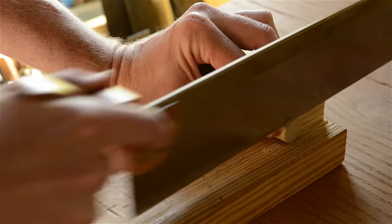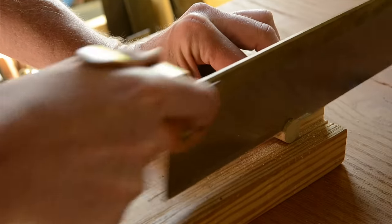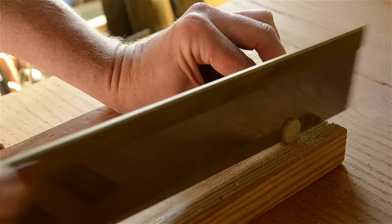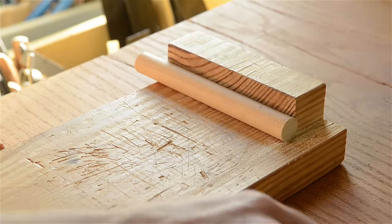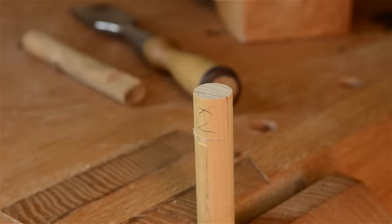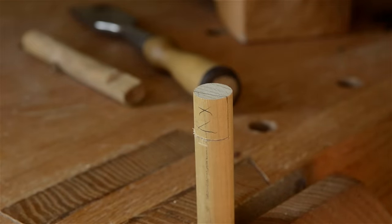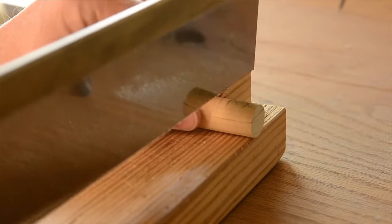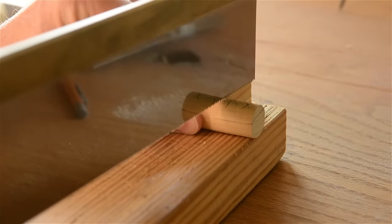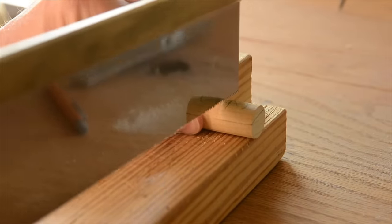First I cut the dowels to length. I found that I like mine a little longer than the thickness of the workbench — that way it's easy to push the bench dogs up through the dog holes. Then I use a pencil to lay out the basic shape of the notch that I'll cut out. I come down about an inch or so from the top. You can make it whatever depth you want and you can change it later too.